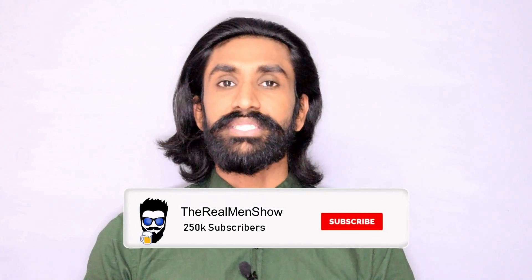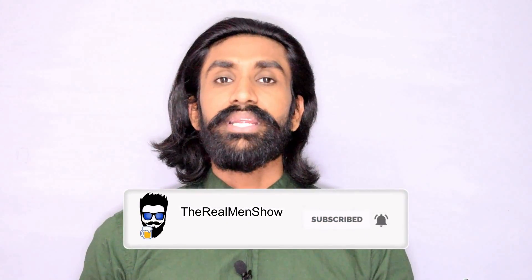Hey, what's up people! This is Ajish Nair and you're watching the Real Man Show. Welcome back to our channel. I hope you all are doing well. Today we will review the most trending product on Amazon — the beard straightening comb or brush. If you want to know where to buy it and how to use it, all things are discussed in this video, so don't forget to hit that like button and watch the video till the end.